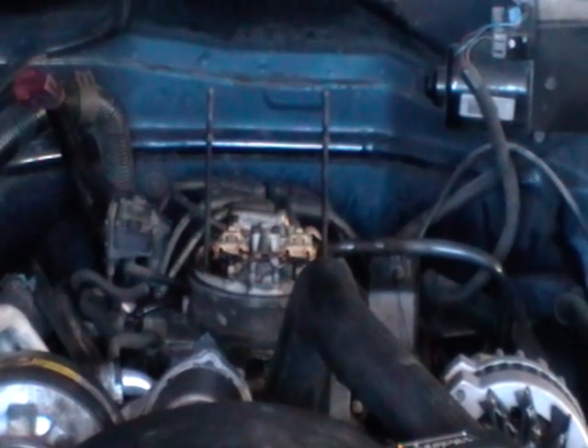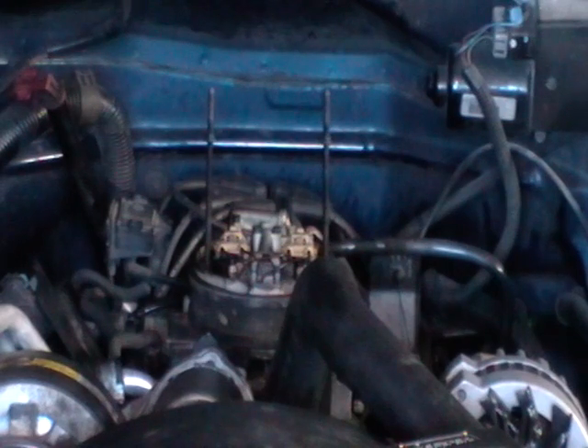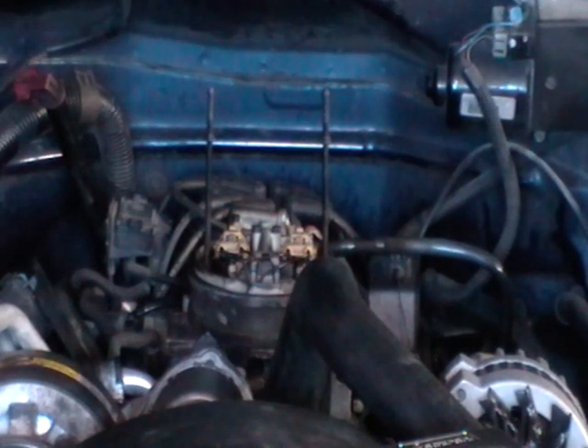That's how you time a 1995 Chevrolet Suburban 1500 with a 5.7 liter throttle body fuel injected V8.